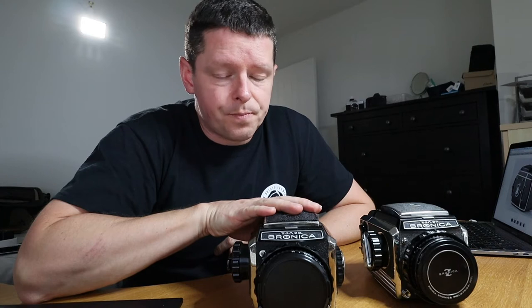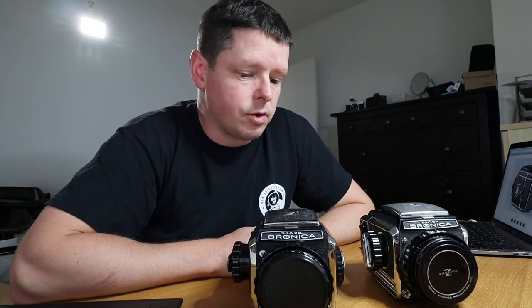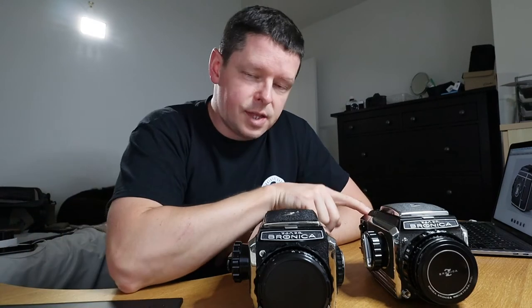This one I bought about a year and a half ago, labelled as an S2. This one I bought about six weeks ago, labelled as an S2A. And I have since discovered, after starting this review video, that they're both wrong — this is an S2A and this is an S2.